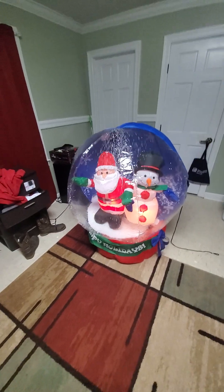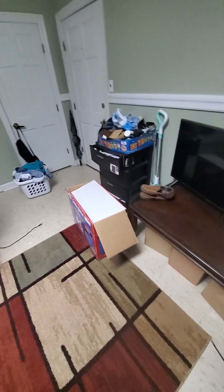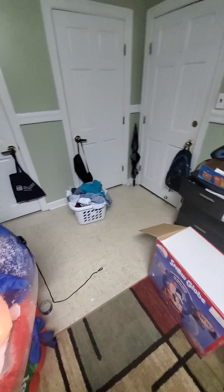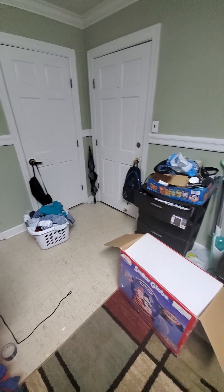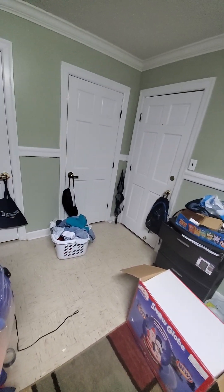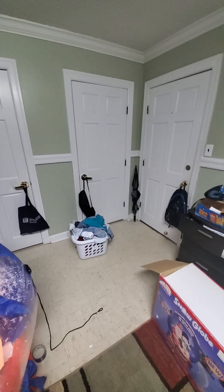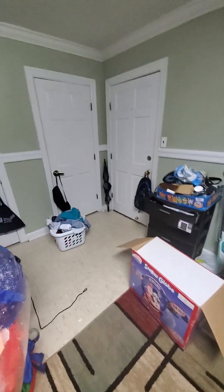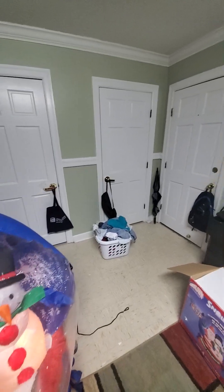There's the snow globe and the box one more time. I will put some stakes in there whenever I give this back to her, so she can use it. Hopefully it'll last a long time so she'll have it to use every year. All I've got to say is just take care of it, don't put it in a hot heated area, and it should be alright.